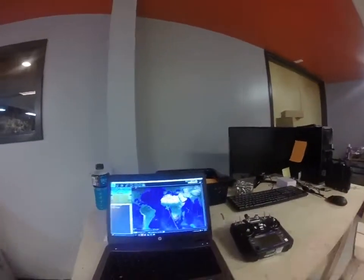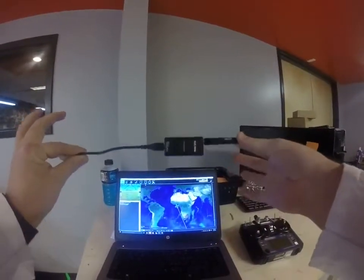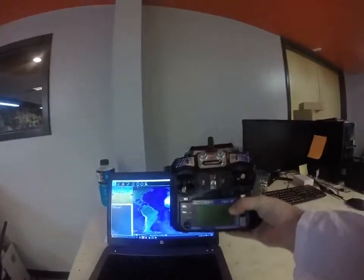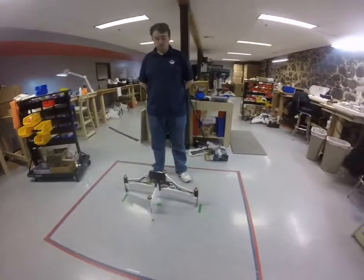The first thing you're going to need is to download Mission Planner. You'll need your telemetry out of your box and your transmitter with your X-Plus-One with the battery.